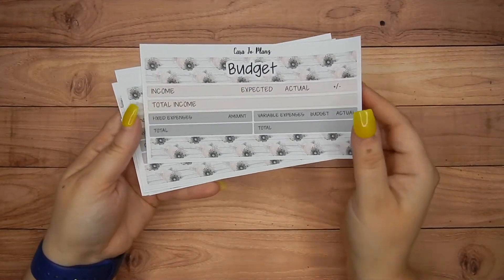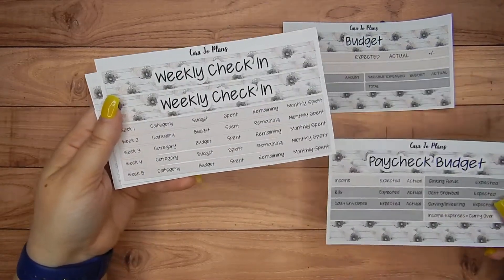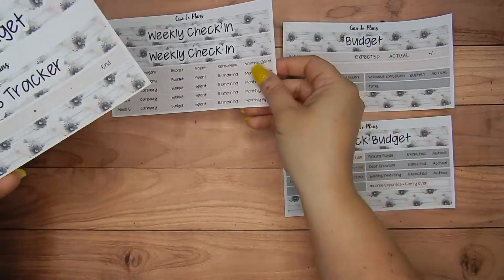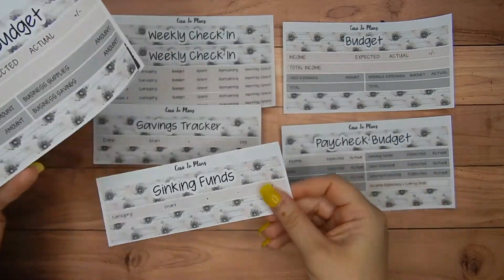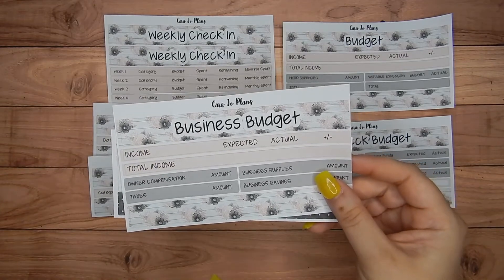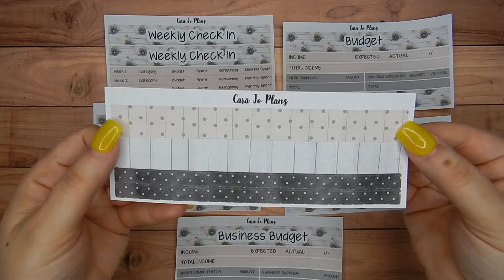And this is the budget sheet, and then we have the paycheck budget sheet and the weekly check-in, savings tracker, sinking funds, business budget, and behind the business budget I have something new that I didn't have for July.